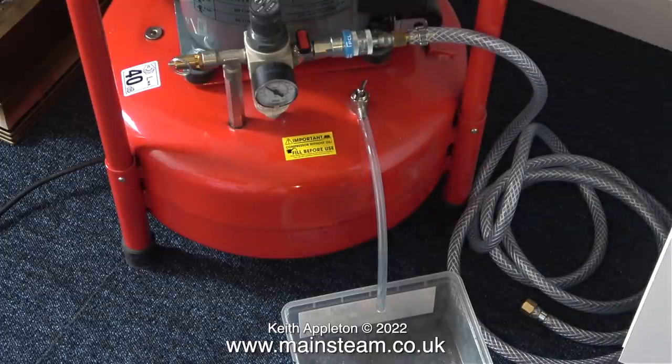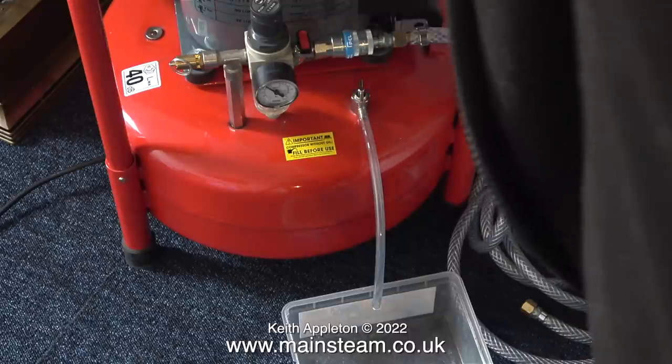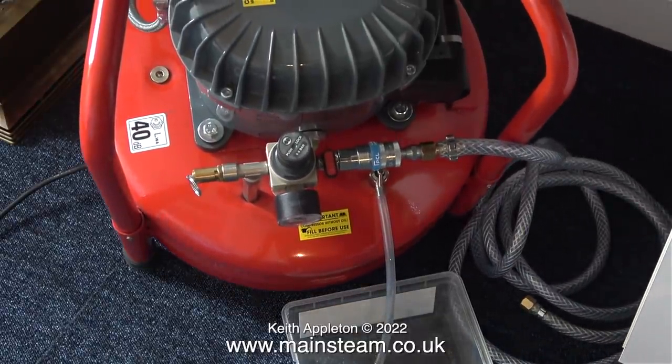What puzzles me is that when I let some of the air out, the tone of the compressor changes, and when I tip it forward it gets quieter — but not always. Something's definitely wrong with this. Even tipped forward it's still too noisy.